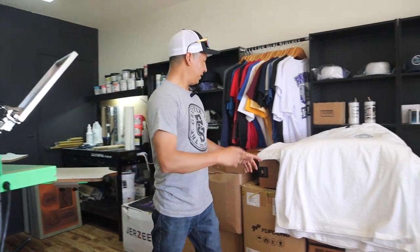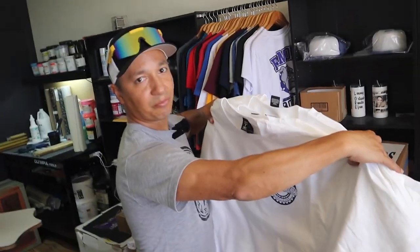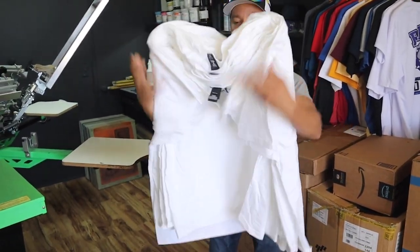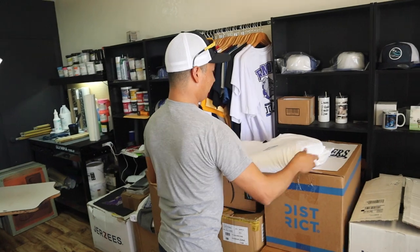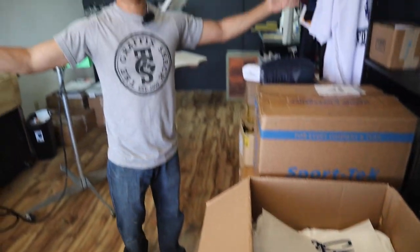You still have to fold them? No, this is good right here. We already have them stacked pretty much by size — all we've got to do is a quick little flip of the wrist, ready to go. Put them in the box and we're done. Easy money. You make it look too easy.